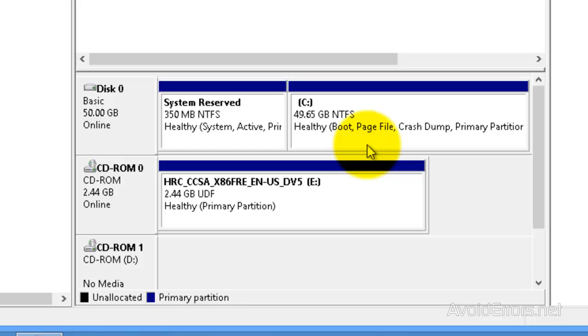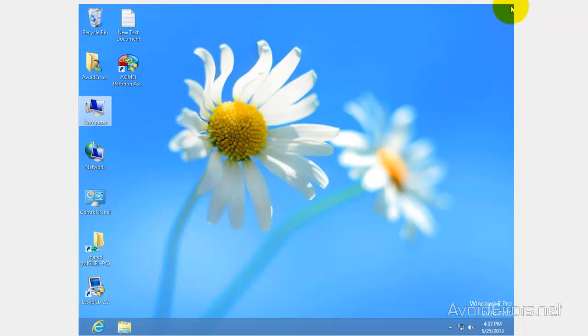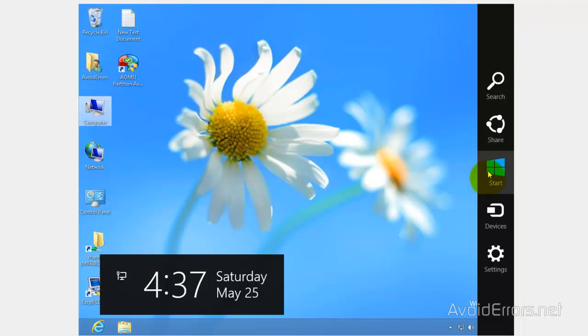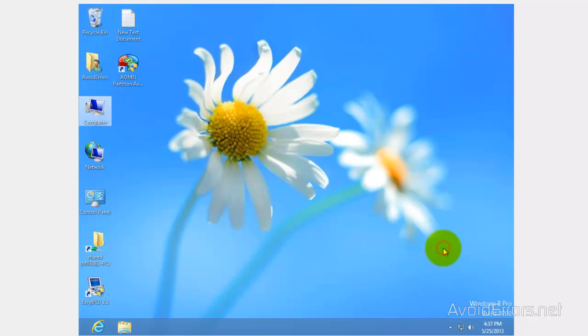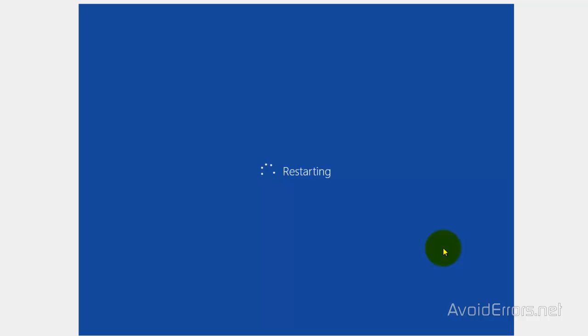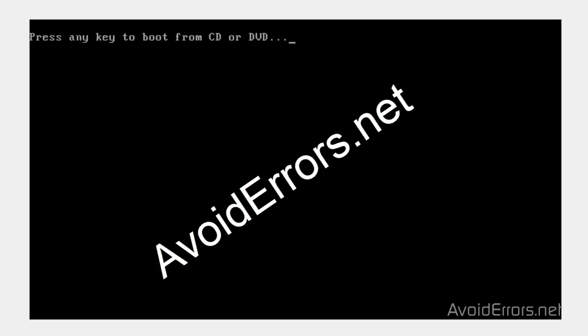Now we need to insert the Windows 8 Disk or Recovery Disk in the Disk Drive and restart the computer. When you restart, you should be able to see 'Press any key to boot from CD or DVD.' If you don't see that, there's a link in the description box that will help you change the boot sequence in the BIOS for you to be able to boot from your Windows 8 or Recovery Disk. Here, press the Enter key.